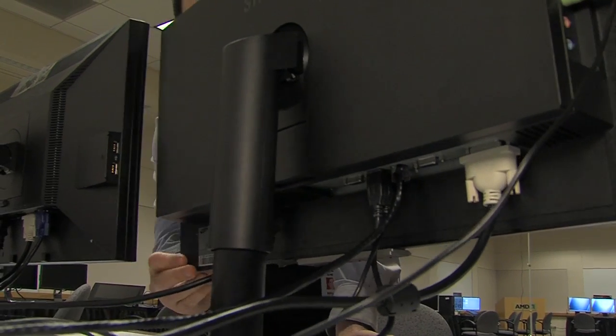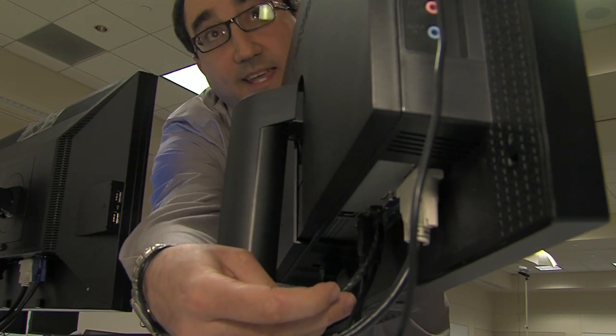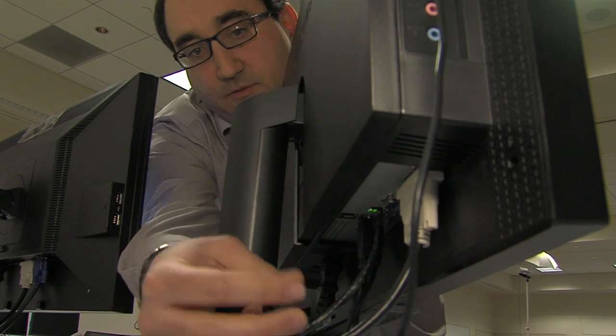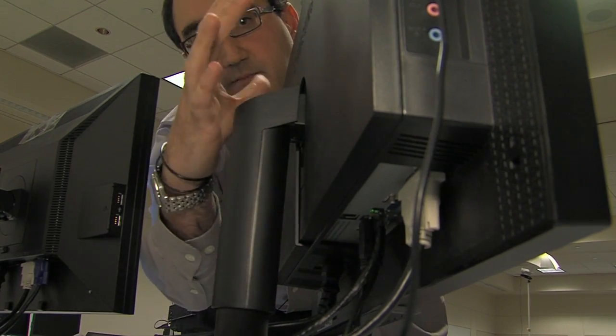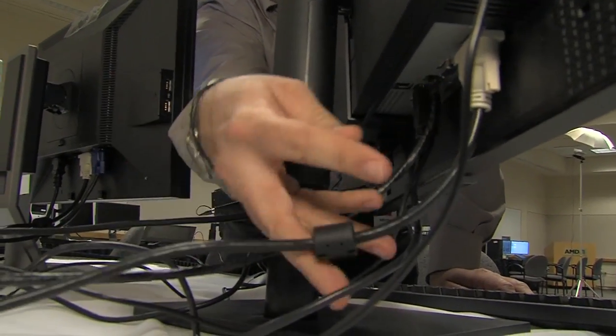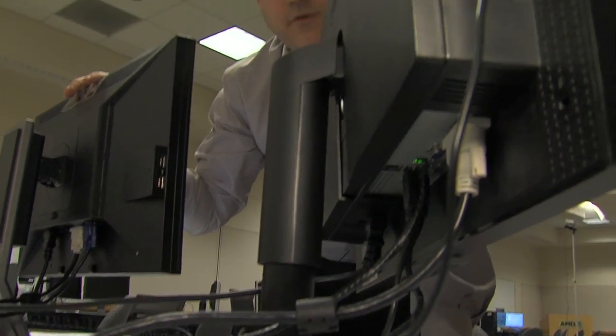With this thin client device, essentially all of the remote data is being transferred through this ethernet jack directly into the monitor. From this data port, the dual screen data is of course displayed onto this Samsung screen, and the second output is being sent directly from the Samsung monitor to a regular DVI monitor for dual screen data.